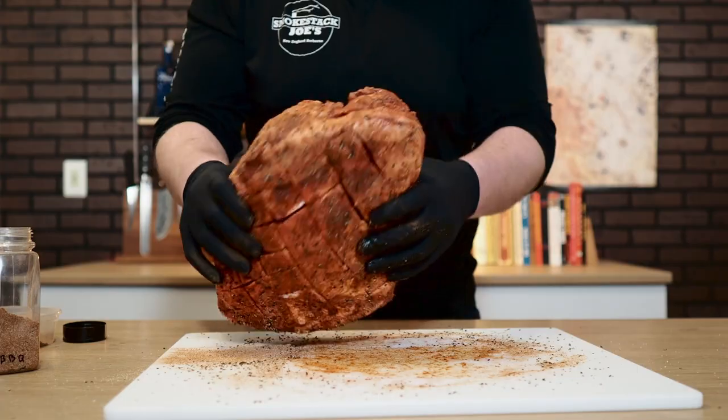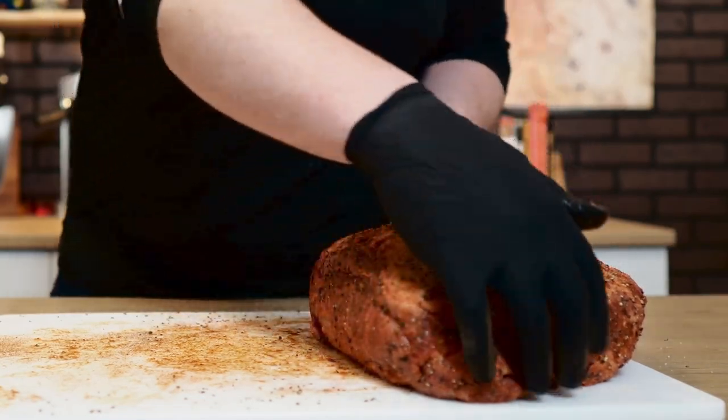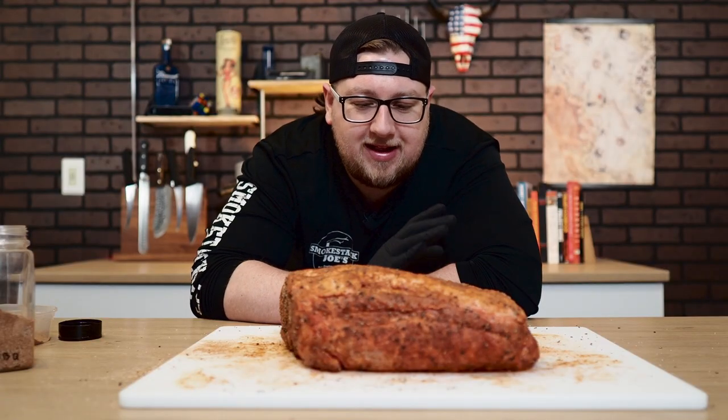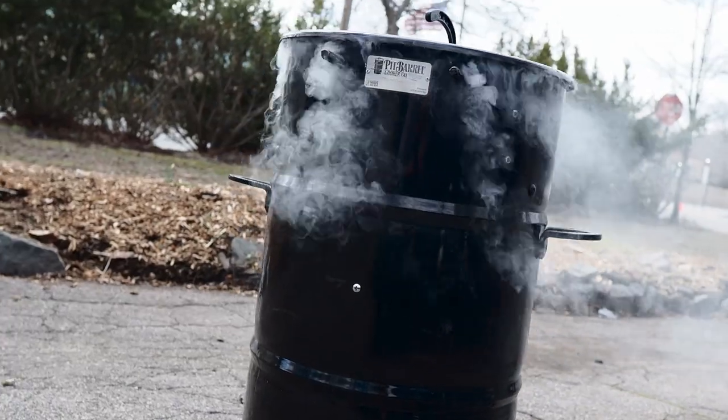Now usually on a pork butt, I like to let the seasoning stay on for a bit because it'll sweat and get nice and tacky — but that marinade has already done a fantastic job of that. Now what I like to do whenever I'm smoking a pork shoulder is use a direct heat cooker. You really want direct heat with a pork shoulder because all this fat is going to render down, and when it drips into that coal bed underneath the meat, it steams back up and creates a very unique flavor you're not going to get on an offset smoker.